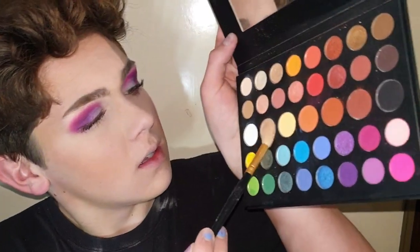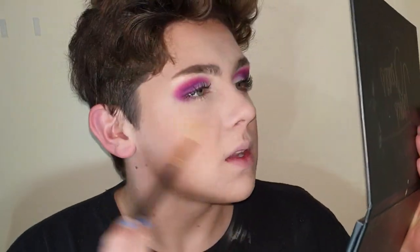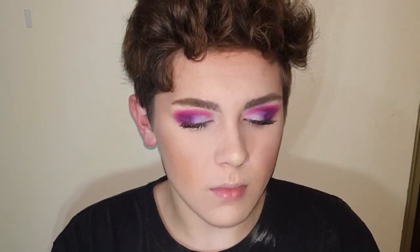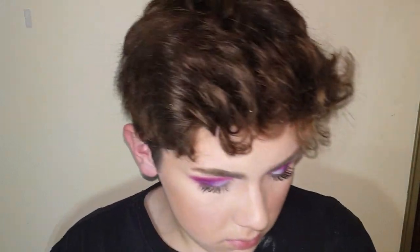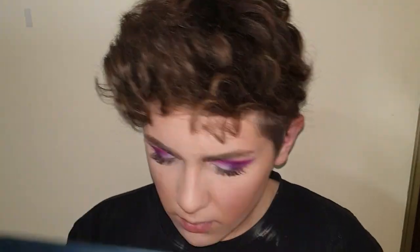And then I'm gonna take the highlight shade and this darker gold shade and I'm gonna put that on my cheekbones as highlight. And then I'm gonna take some setting spray and fan myself and pray for the best. Then I'm gonna dip back into that highlight shade and top off with more highlight.